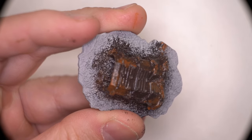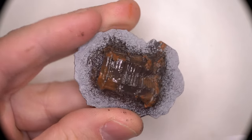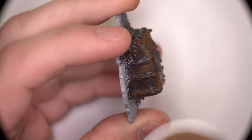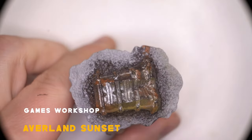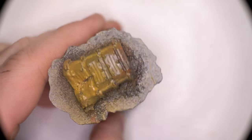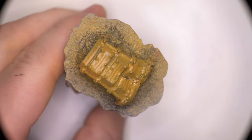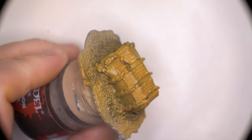Now I've read online that the thicker you put the chipping medium down, the larger the chips will be and the easier they are to chip too. Whereas the thinner the chipping medium goes down, the smaller the chips are and the harder it is to chip the paint. The last step before we can start chipping away at this paint job is to add our final top colour which goes over the chipping medium — this is the colour that will actually be chipped away from the model, exposing the previous layers of rust done earlier on.